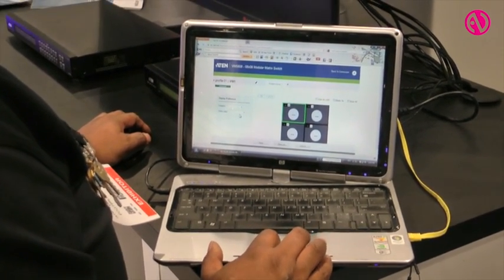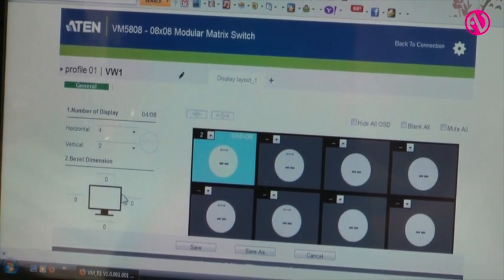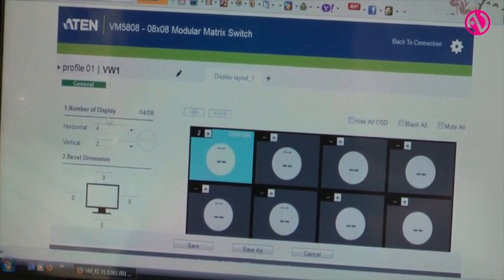So you can set up different profiles. You can do scheduling and you can do video walls or you can do independent sources as well. A lot of guys I've seen, they're doing 4x4s with the video wall processor. Ours is an 8x8 — that'd be a big differentiator.